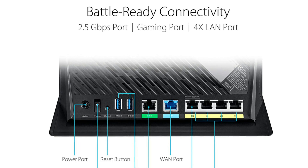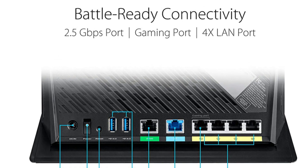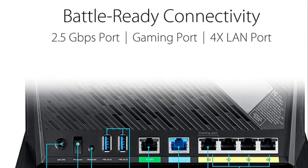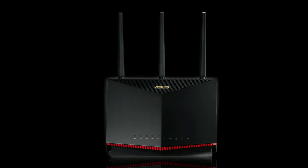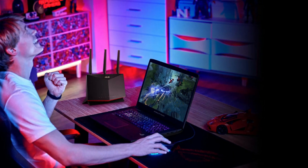For those with Amazon devices, I highly suggest locking the 2.4 GHz band to N only and setting the channel manually. If you leave it on auto, the Echoes will disconnect for about 30 seconds every time the router changes the WiFi broadcast channel.